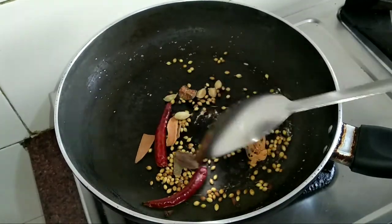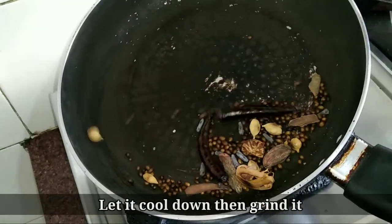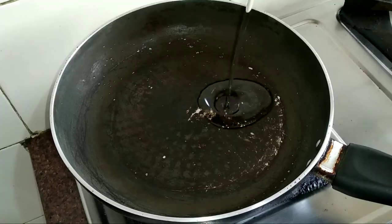A very nice aroma is releasing from the spices. Roasting is completed — let it cool down, then grind it with a little water.